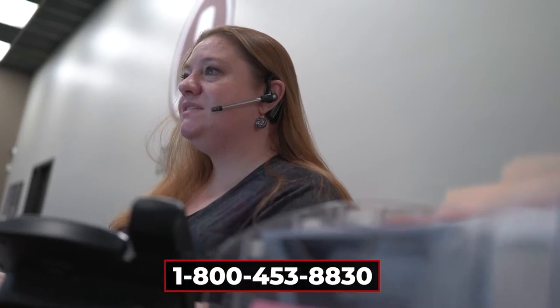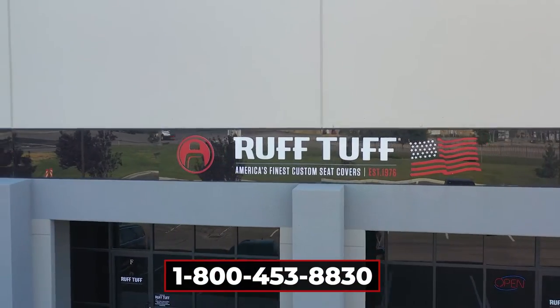If you have any difficulties or questions, call us at 1-800-453-8830.